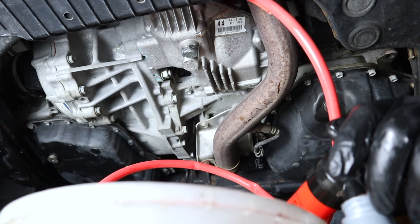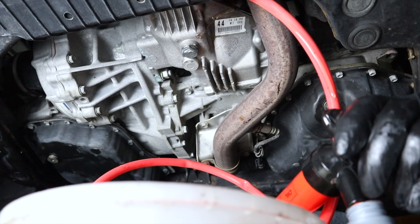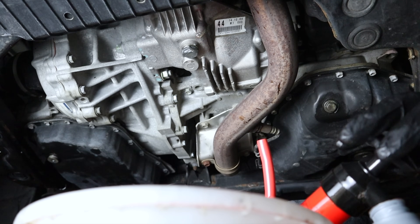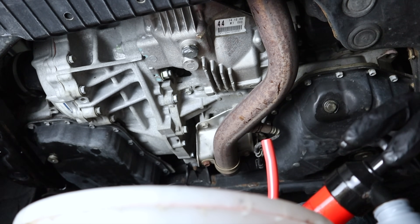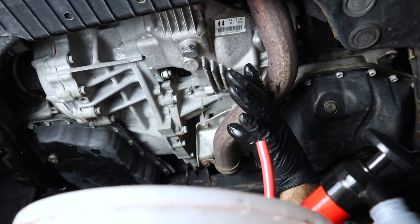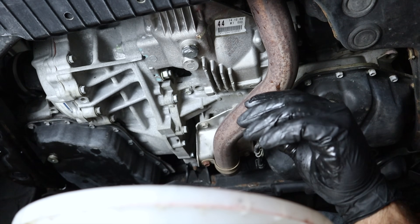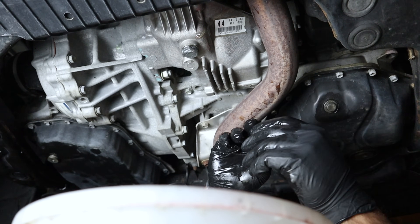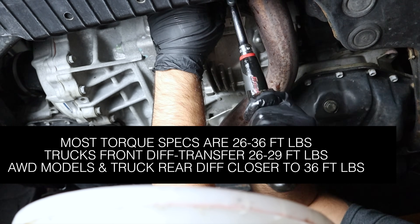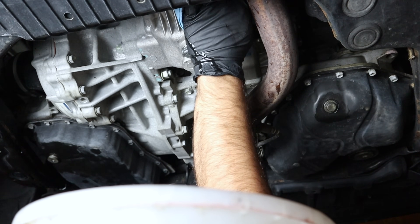This is the point you want to reach — when you start getting flow like this. When it starts to overflow, pull your hose. Right now we have a steady drip, meaning we've filled it to the correct level. When it starts overflowing, wait for it to slow, then install your fill plug with a new gasket.